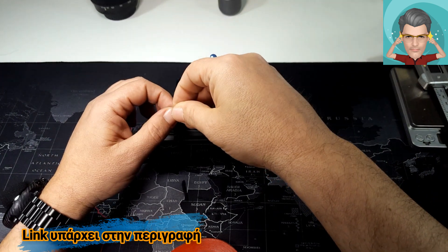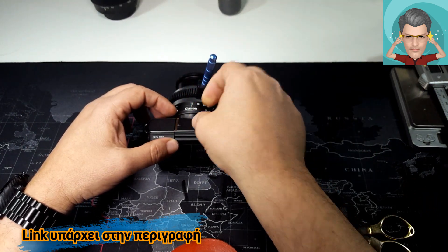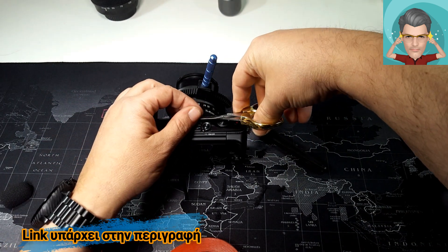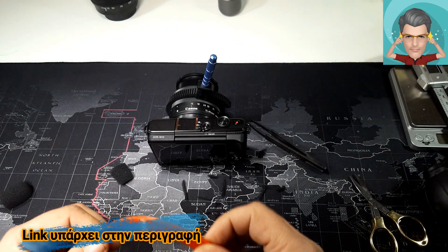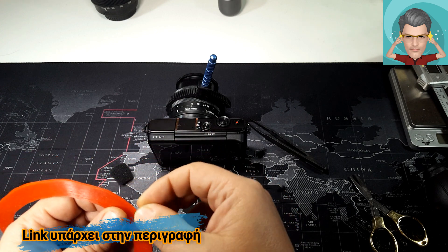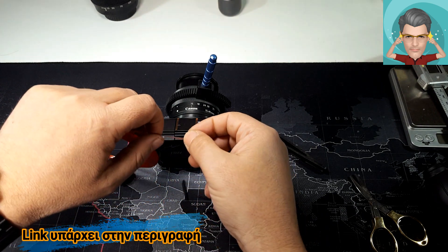Δεν θέλω να κάνω ζημιά. Θα κόψω και το περίσσευμα. Link θα σας έχω στην περιγραφή για αυτή την λεπτή ταινία διπλής όψεως που μπορείς να κάνεις πολλά πράγματα — ακόμη και μοντελισμό.